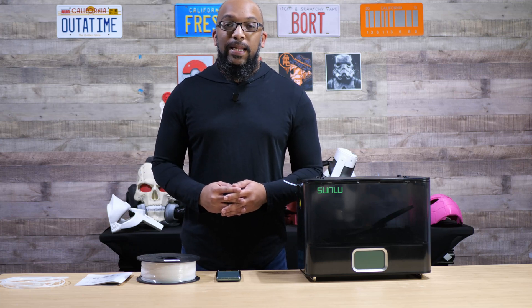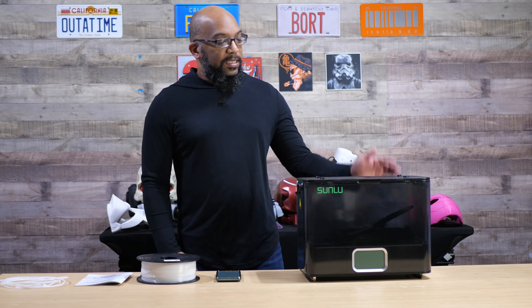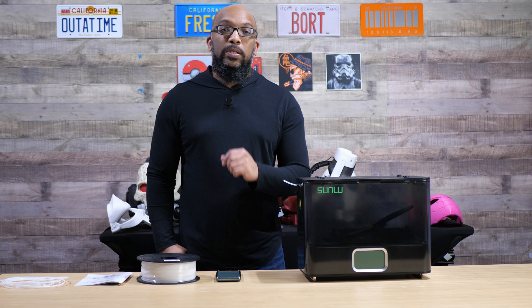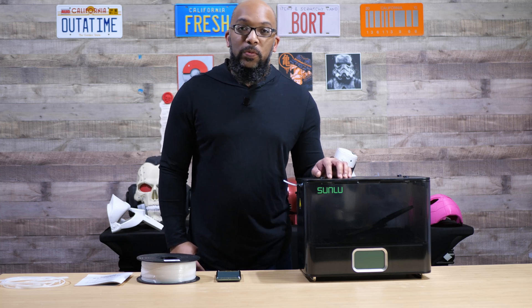Welcome to Figure Feedback. My name is Jeremy and today I want to show you Sunlou's latest filament dryer. This is the Sunlou Fila Dryer E2 and it's not on sale yet but it will be soon.